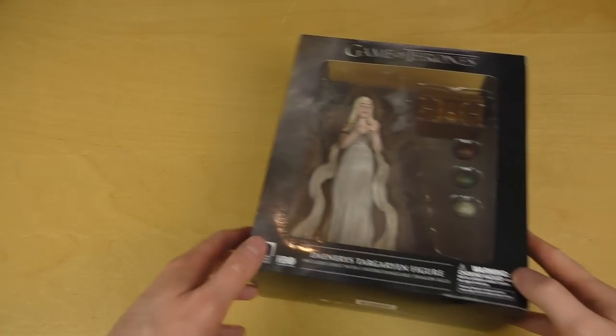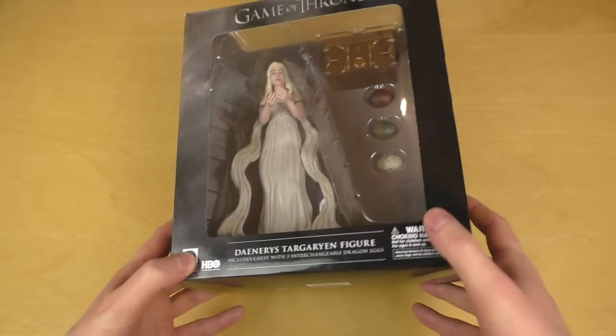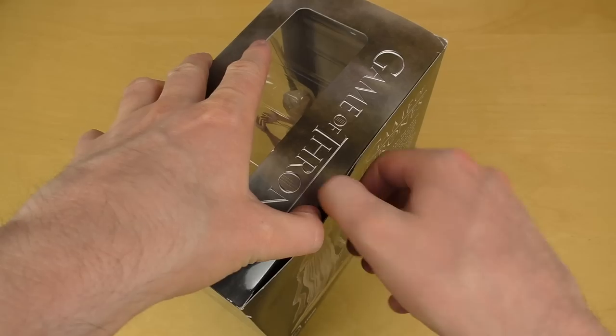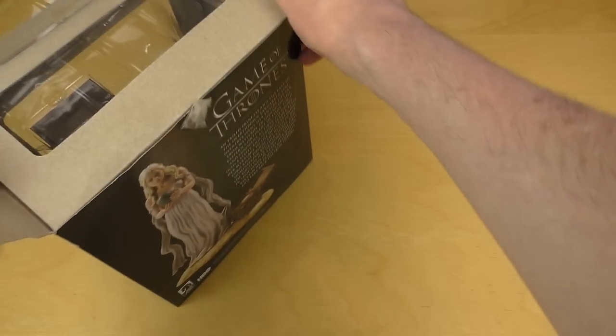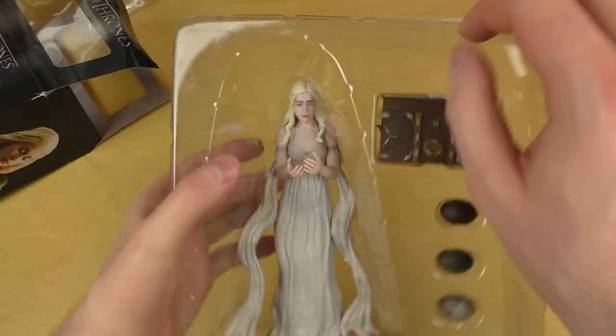Help! Help! Let me out! I'm inside this box! I'm Denise Dagarian! Let me out! Where am I? Alright, so I let her out. Fresh air!